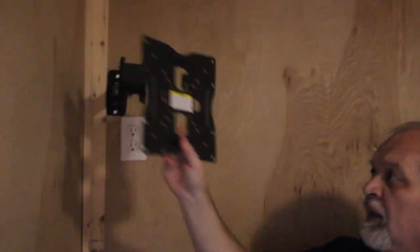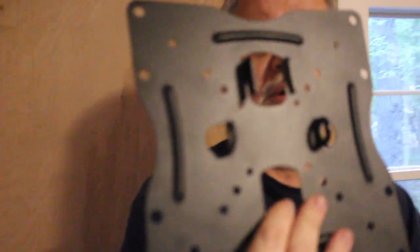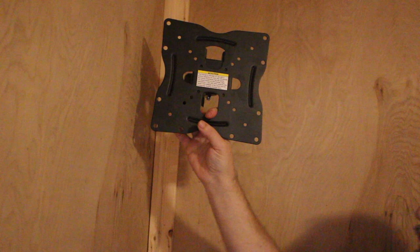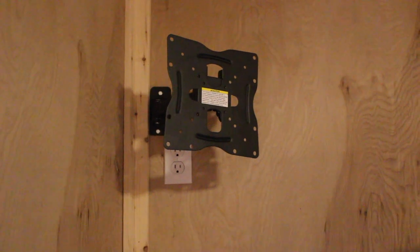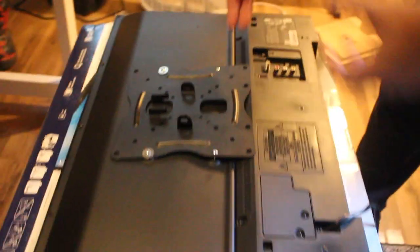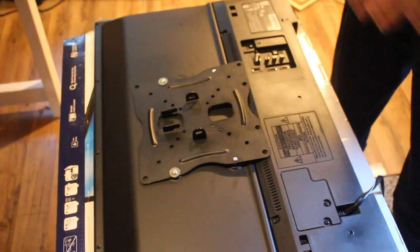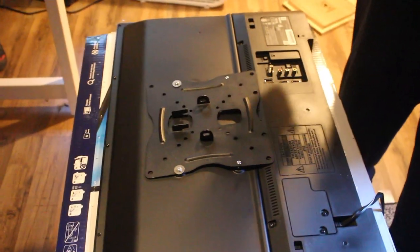Here is the plate that attaches to the TV. On the back it has two hooks — visible there — and the two hooks go up onto the wall bracket to provide a positive lock. We attach the VESA mount to the TV. Even though the holes are universal and where we expected, manufacturers sometimes do things like adding a bump, so the mount has to be tilted slightly. But that's typical — there are holes in the back and your VESA mount attaches to those.